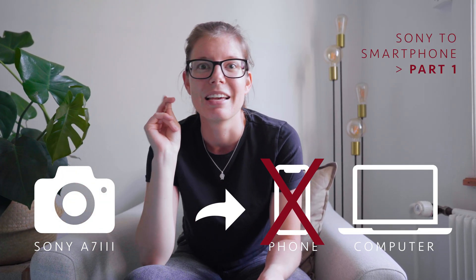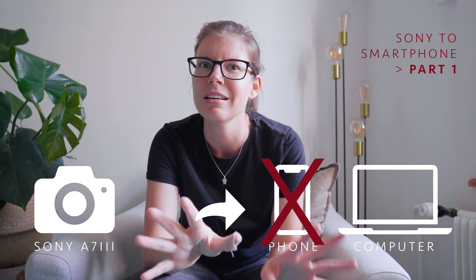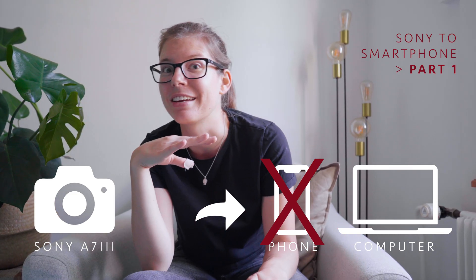Hello and welcome to this video. I want to talk to you about how to connect your Sony a7 III to your smartphone or your computer. It should work with other Sony cameras as well, but I'm not guaranteeing anything.